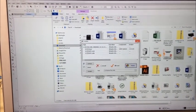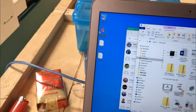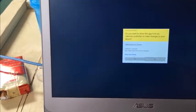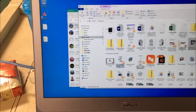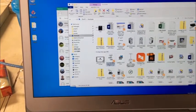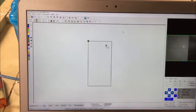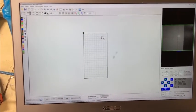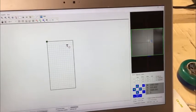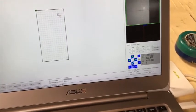Let's close the dialog and launch the software. Here we can see the interface. The main area is for the design files, this area is for the camera, and this area is the function area.